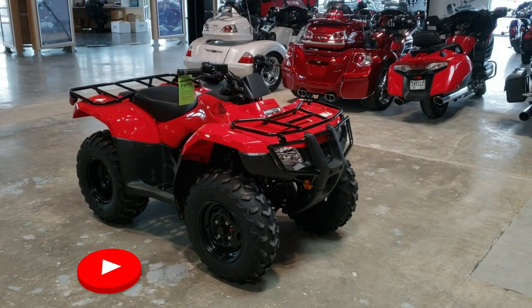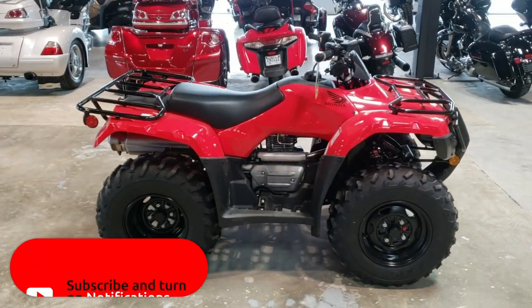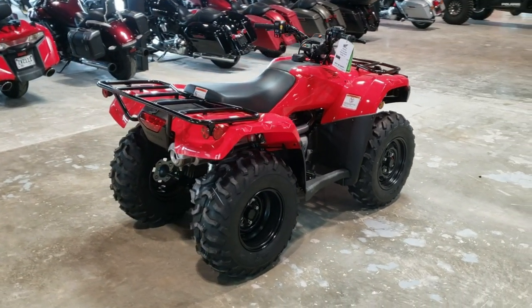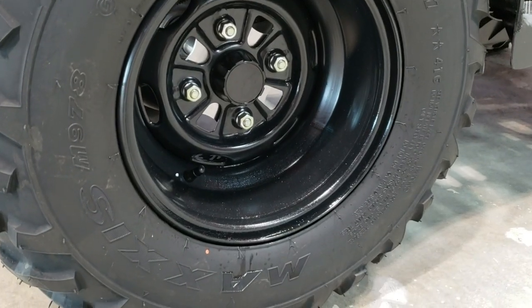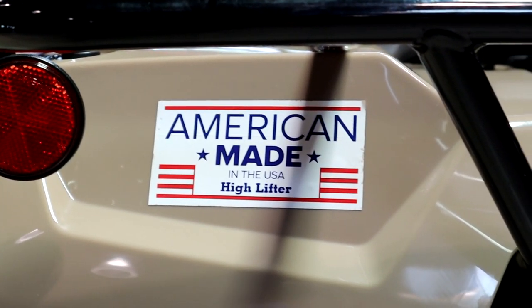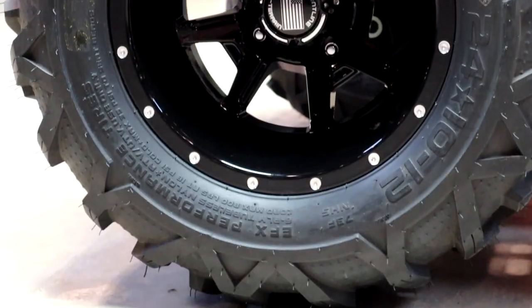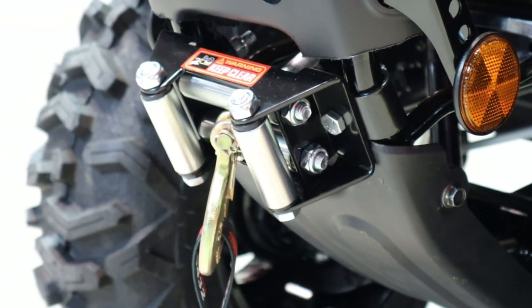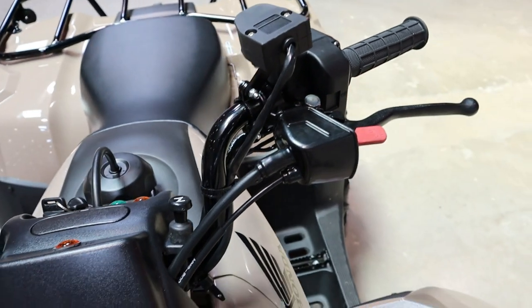Now let's jump into a little more info on the Recon 250. Both of the Recon models we're walking around today are not 100% stock. The red one has larger Rancher 420 wheels and 24-inch tires on it, with everything else being stock. The beige one has a High Lifter 1.5-inch lift kit, 12-inch Frontline all-terrain wheels with 24-inch EFX Moto Force tires, a winch, and everything else is stock. More info on those items will be linked below in the description.